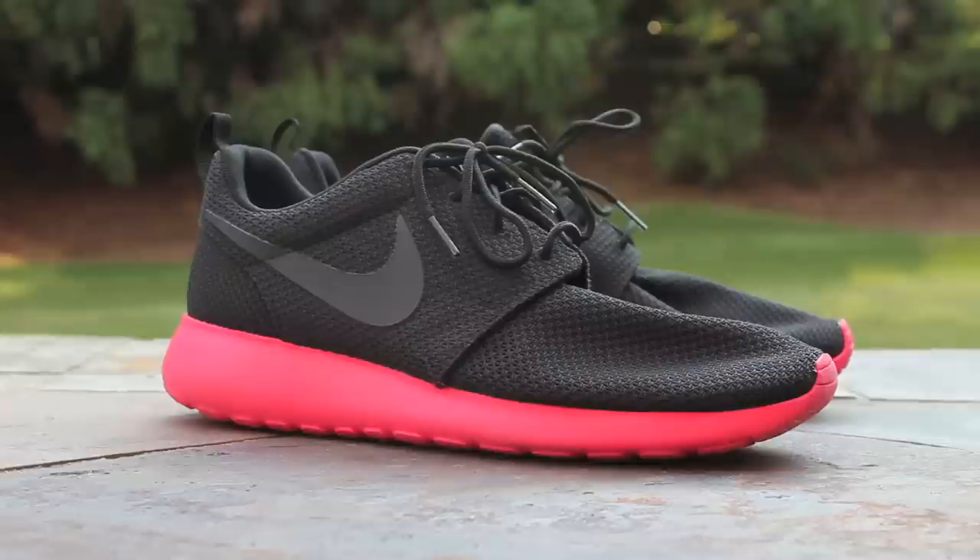If you guys have any questions or would like to find out more about the shoe, feel free to leave me a comment below, or check the links in the description to go to the Nike Talk or Soul Collector Roshi Run forums. Before I go, I'd like to give a big shout out to my man Eric in California, who was able to pick up a pair of these from the local Chic shoes and ship them out to me.